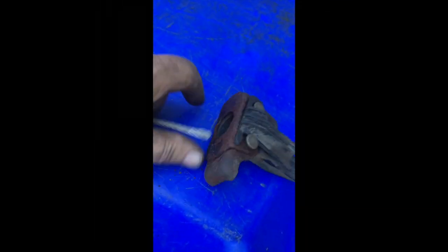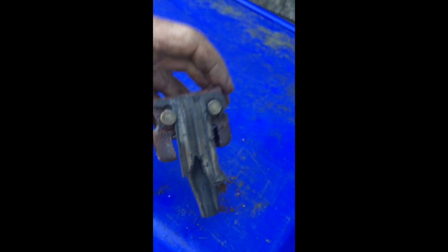Now I see these butterfly tabs — they fold in like that, and then you can slide it out of the tire.